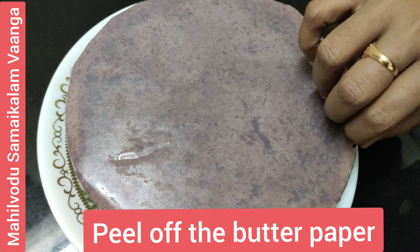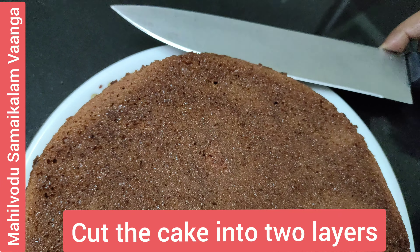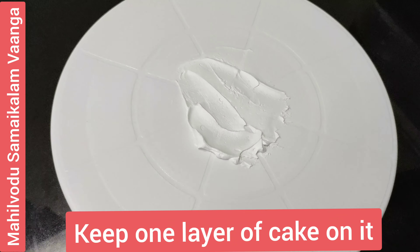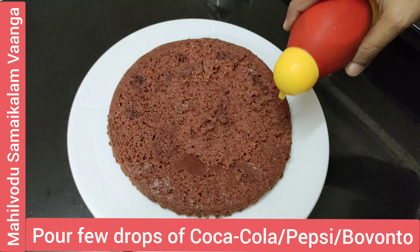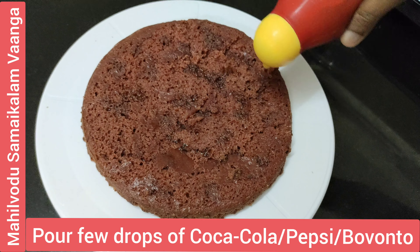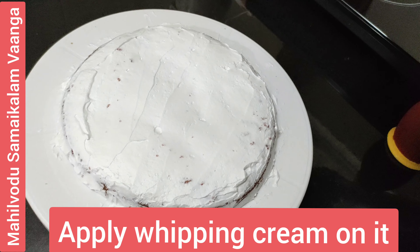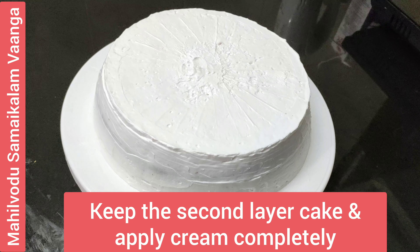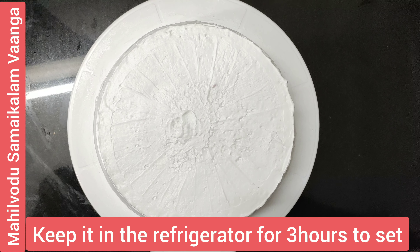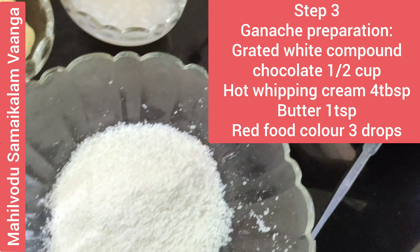Place the cake on butter paper. Cut the cake into two layers. On a turntable, apply light frosting cream between the layers. Add a few drops of cocoa to the frosting. Apply the frosting cream evenly and assemble the layers with half the frosting.